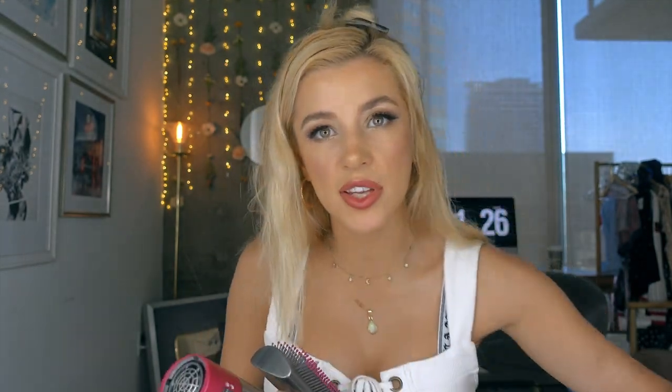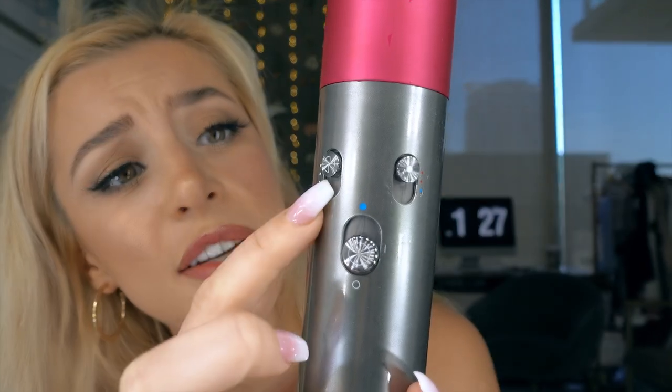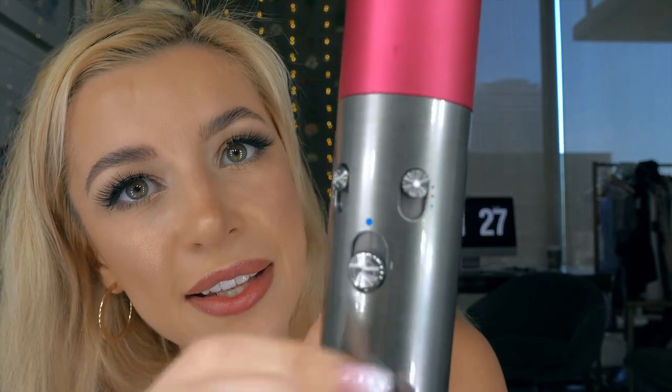I'm gonna go over everything today and show you a couple of these so you get the idea of what it's supposed to do and how it works. So I'm gonna take a section of hair — my hair is not as damp so I'm gonna have to wet it a little bit. The first thing I'm gonna try is the soft smoothing brush. As you can see it has these little pink things at the end so it doesn't pull at your hair. They also have this one which is meant for more thick, coarse hair — I think this one's gonna be good for me. So this is the wand, I'm gonna pop it in. Right here you have your on/off button, your different airflow settings, and here you have your different heat settings.